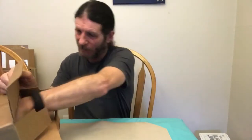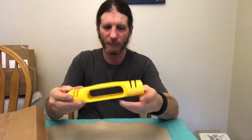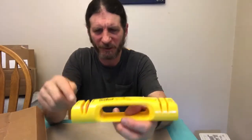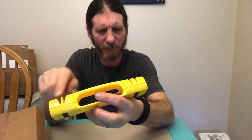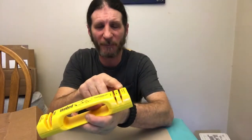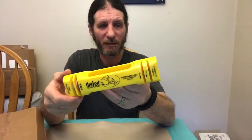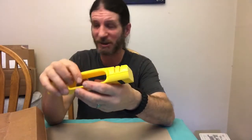He said he was gonna send me some other stuff too. There's a knife sharpener — this side is fine sharpening and this side is for coarse sharpening. So I have this nice knife sharpener, which is very nice. Thank you again, Justin.